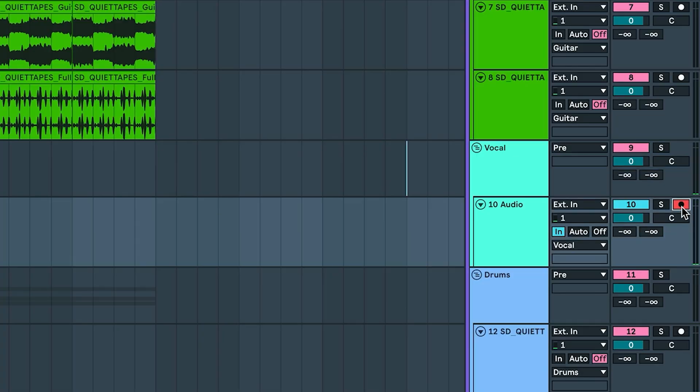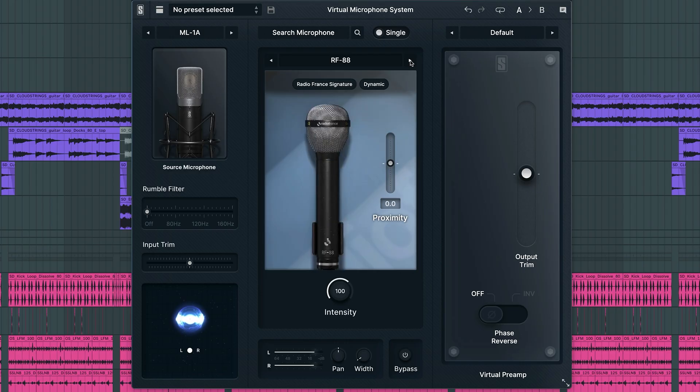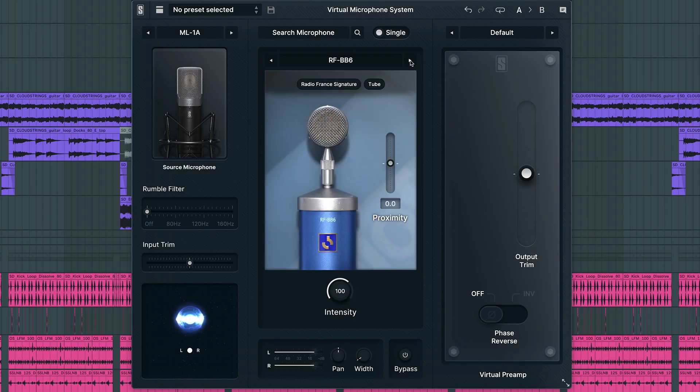Enable input monitoring in your DAW and start tracking. You can hear each mic emulation in real time. One of the best things about VMS is that after recording, you can simply swap mic or preamp models to better fit your mix.